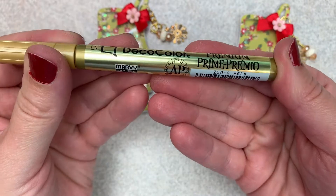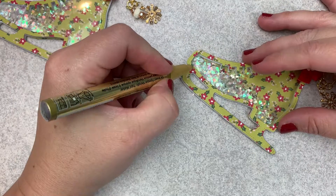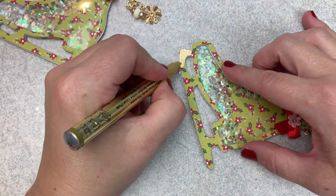And now for the finishing touch — getting that gold paint pen out. You guys know I love it. And I'm just going to use that to finish off the metal piece on the bottom of the ice skate.